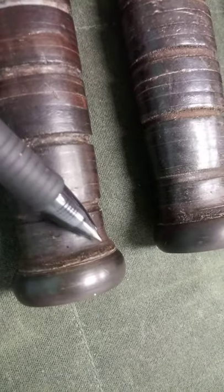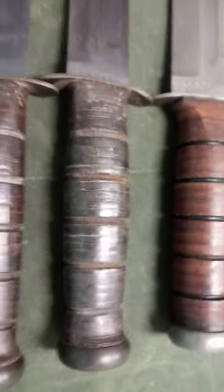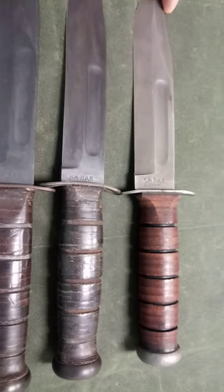No black spacer. You can still see where the leather is running up against the bottom of the pommel here. That basically determines what is a World War II knife and what isn't.